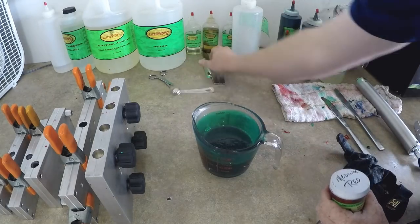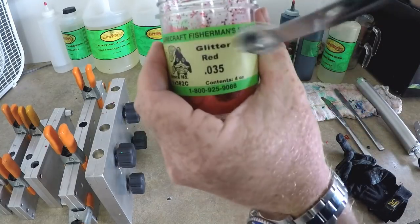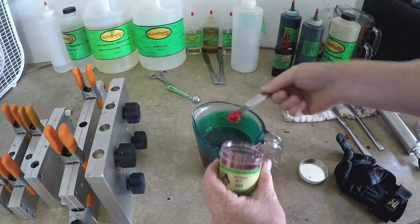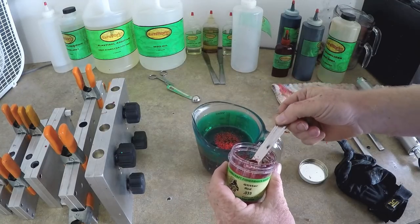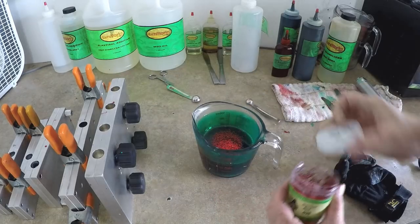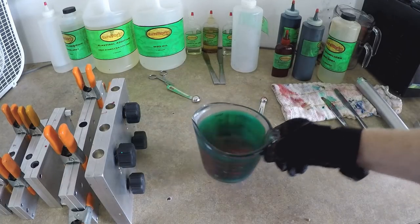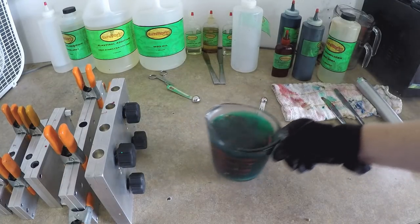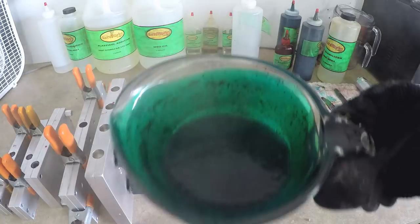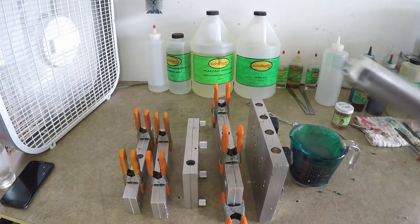Now we have the green side and we're going to put some 0.35 millimeter red flake in it, because it really makes it look cool — that's really what mean green is supposed to be. We add the flake in there and just stir it up by swirling it around.